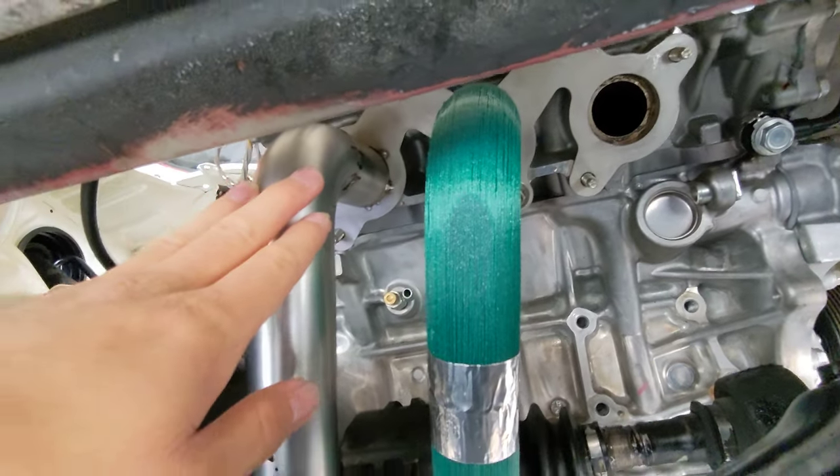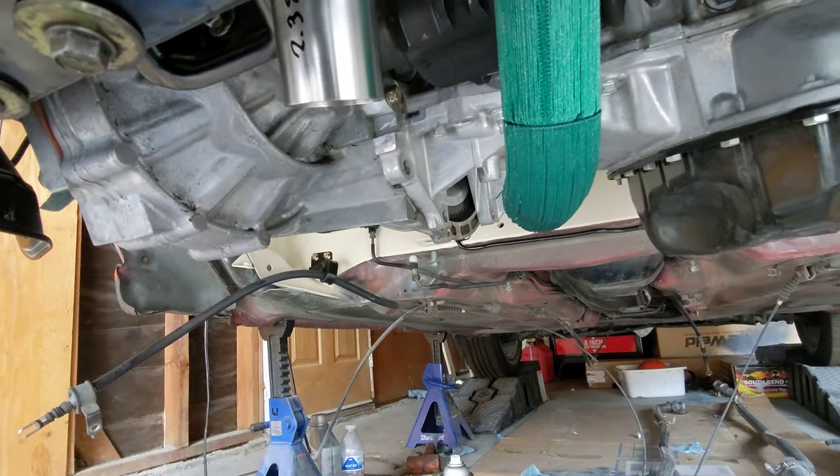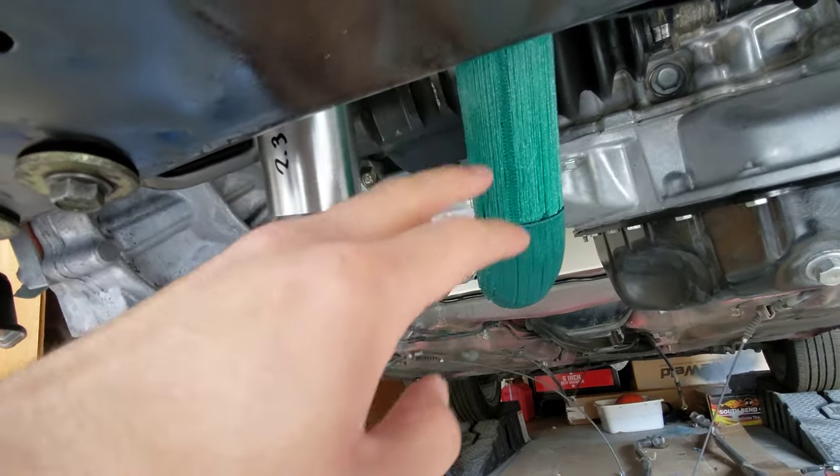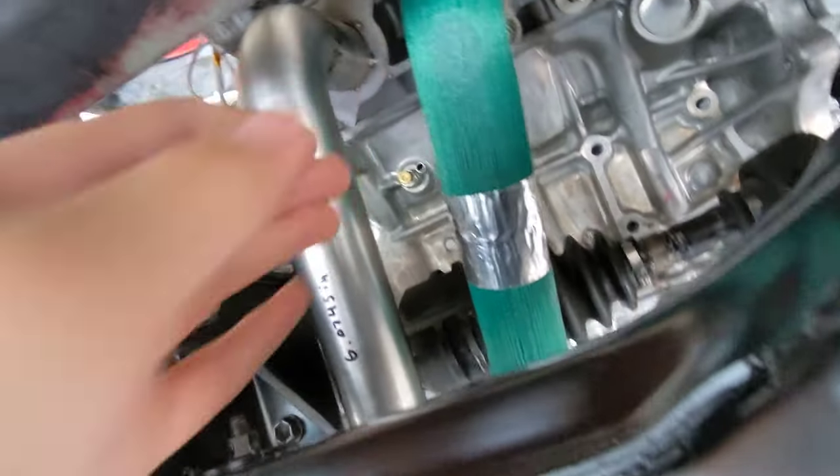I've got pretty much runner 5 almost done. I have to make one more cut — pretty much the 90 that goes into the collector. And then I've got to make runner 3 and then 1. So far everything seems to be kind of lining up.